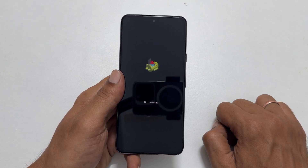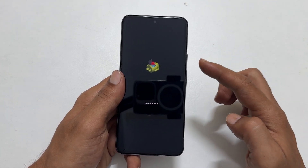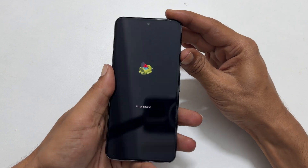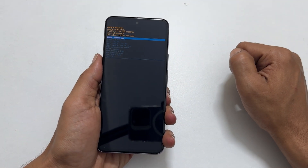You will get this page with no command. Now press and hold the power button, press the volume key, and then release both keys. It will load the Android recovery mode page.